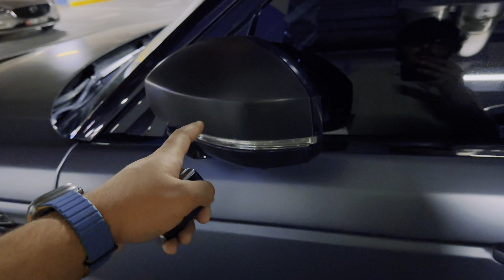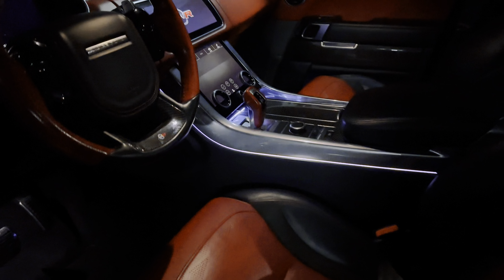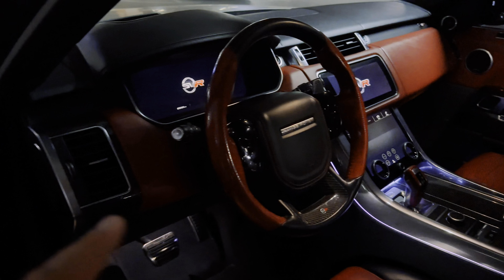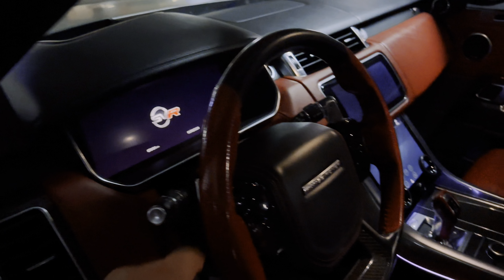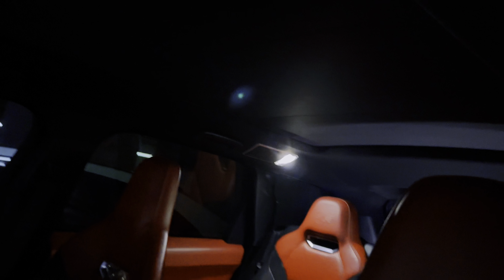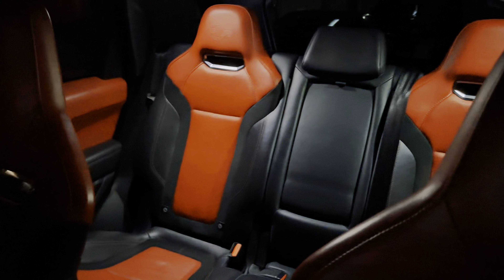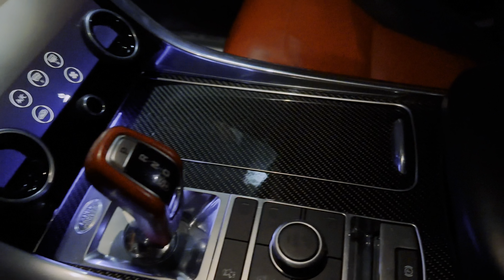This is the second car. Carbon fiber. Ambient lighting, red interior — welcome to SVR. As you can see, both sides, Mashallah. This is the cabin. Panorama open. Bucket seats. This is the front bucket seats. Steering wheel — carbon fiber, all carbon fiber.